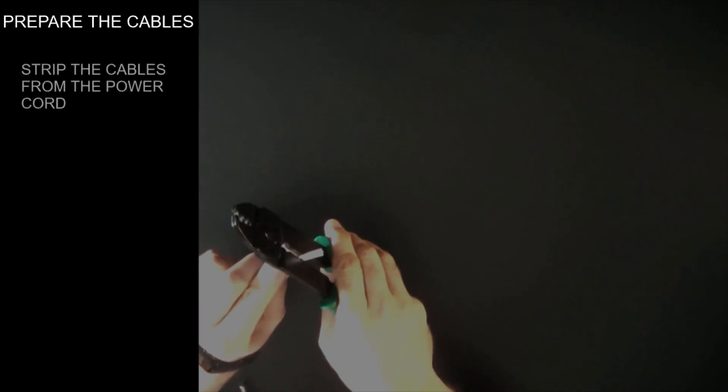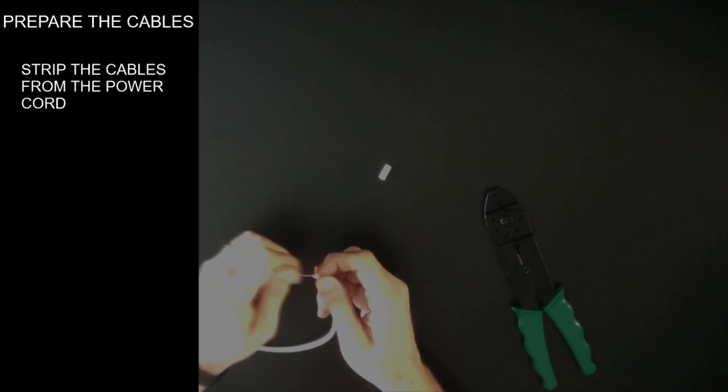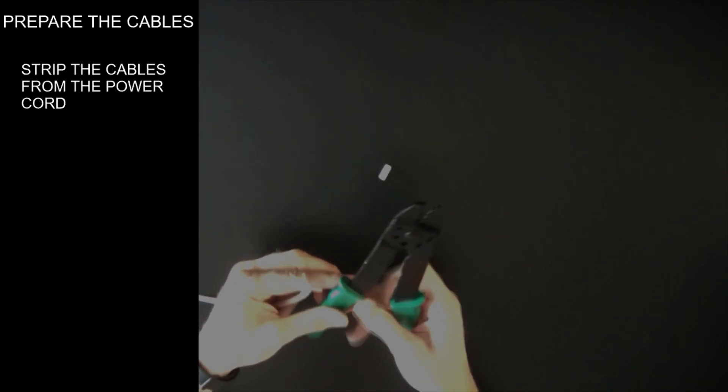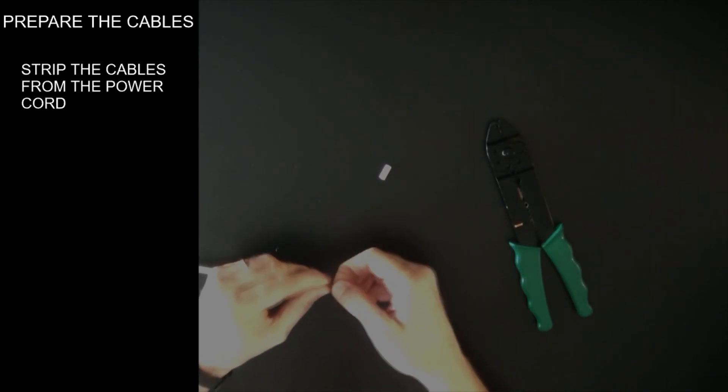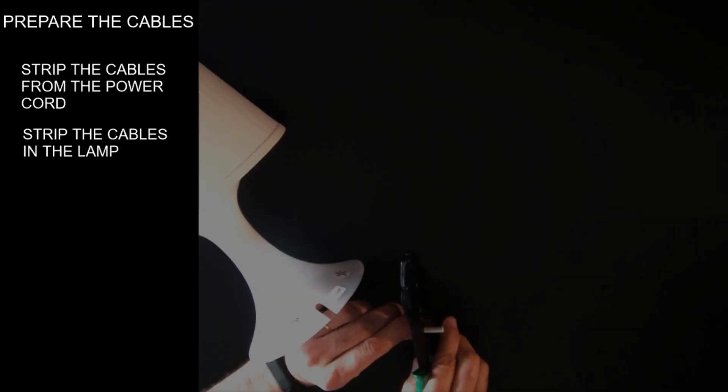Prepare the cables. Strip the cable from the power cord. Strip the cables and the lamp that are connected to the lamp socket.